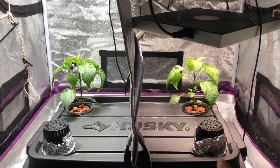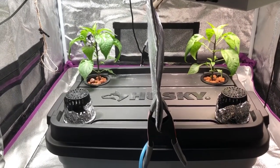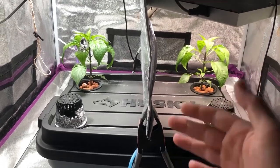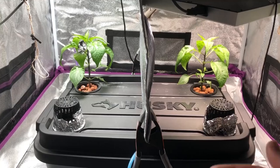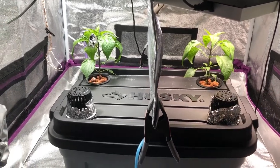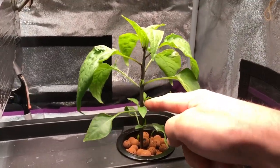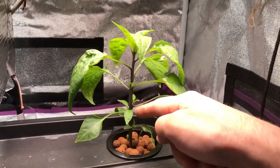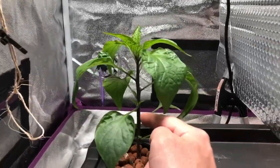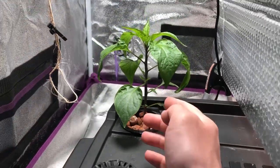I wanted to show here some differences that you probably wouldn't see if you were doing clones. I like starting plants from start to finish to see what happens from sprout to maturity, and you just don't necessarily get that with clones. One thing I'm pointing out here is you can see under the Hidden Harvest grow light there are side shoots starting to develop, whereas under the Sansi you don't really see much of that — there's some developing, but they're much smaller.